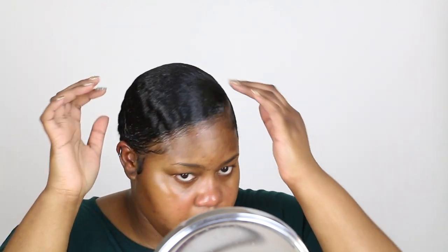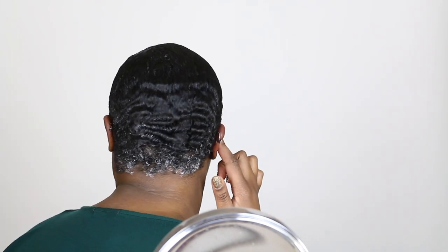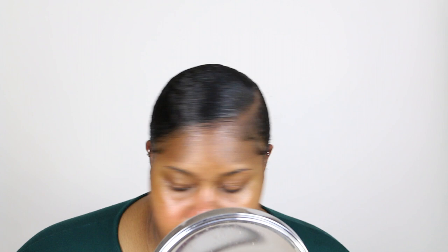I do have a little bit of cowlicks — like little sticklers just turning up. So I may go in with some got2be spray and spray it just so I can lay that down. So far so good. This is how the back looks — is that looking okay? All right, so let's get into this makeup honey.